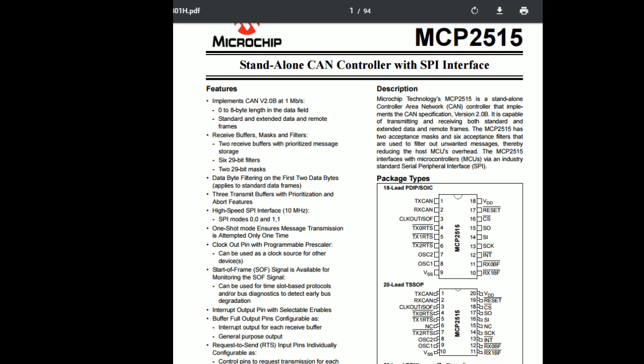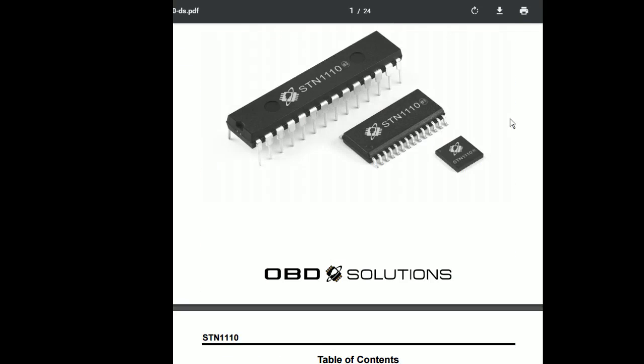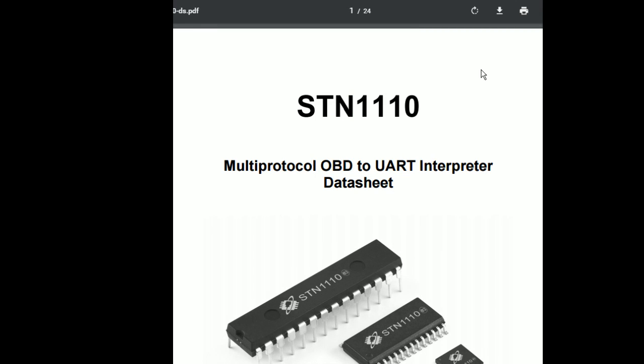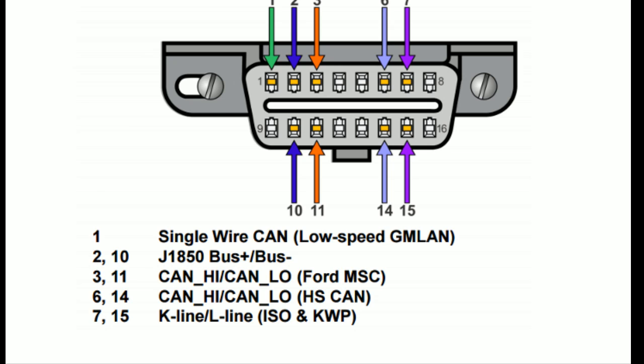The CAN shield - what my age would call a daughter card - uses a standalone CAN controller. But with that approach you've got to learn CAN protocol, including extended data frames, and at the end of the day that IS the OBD protocol. I first heard of CAN back in the late '70s or early '80s for factory manufacturing automation. I just wanted to talk to something like a UART and get this project moving, so I stuck with the STN1110.